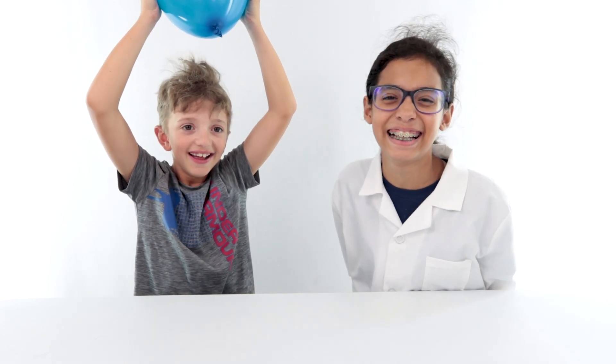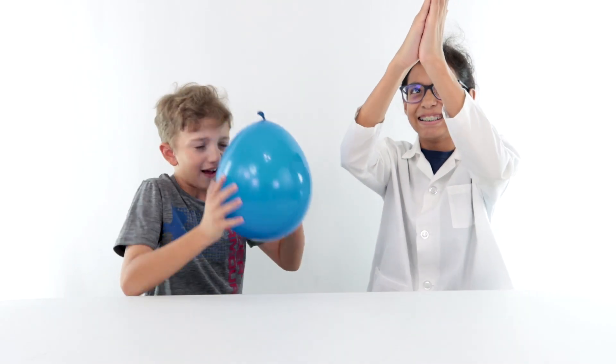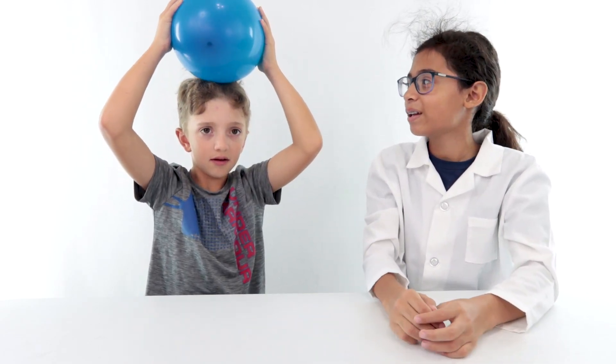It worked! Oh! Time for the next experiment. I'm gonna make it stick on my head again — I can see it from my own eyes.